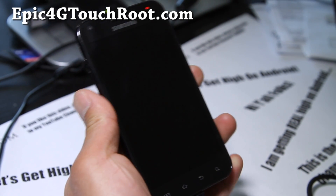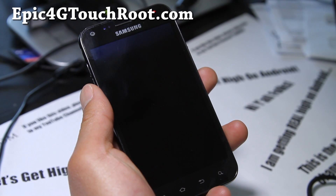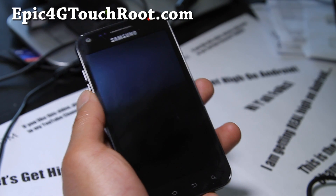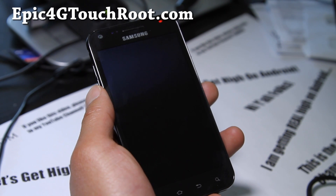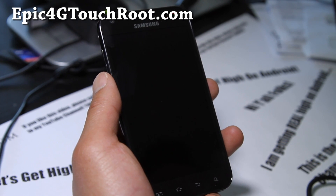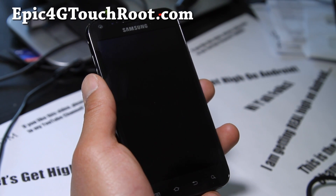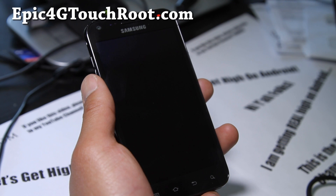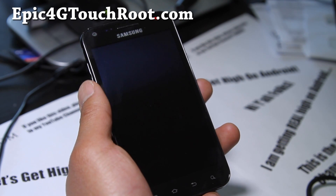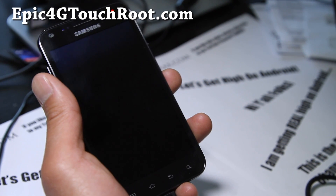Hi folks, this is Max from Epic4GTouchRoot.com. I've got an installation video for Calculin's latest ICS ROM. I've been using Calculin's Gingerbread ROM, which is great — it's super fast, great battery life. Anyway, the ICS version should be pretty good. He's probably my favorite developer for the Epic 4G Touch and he's helped me greatly before when I was developing some kernels. Highly recommend his ROM — let's go install it.